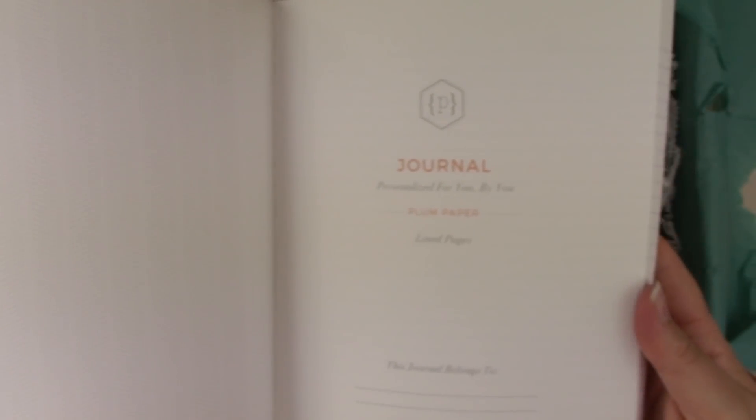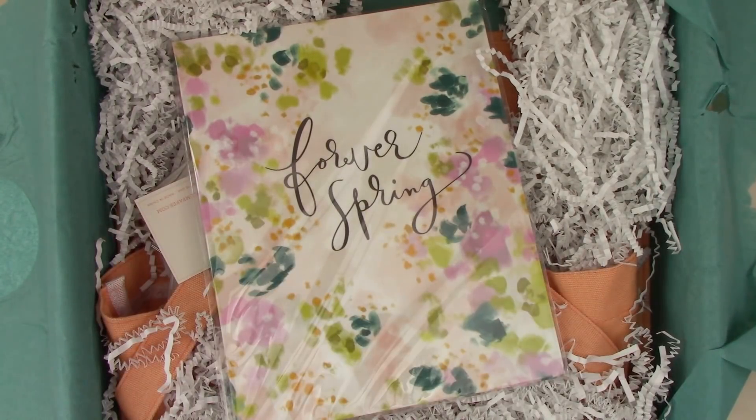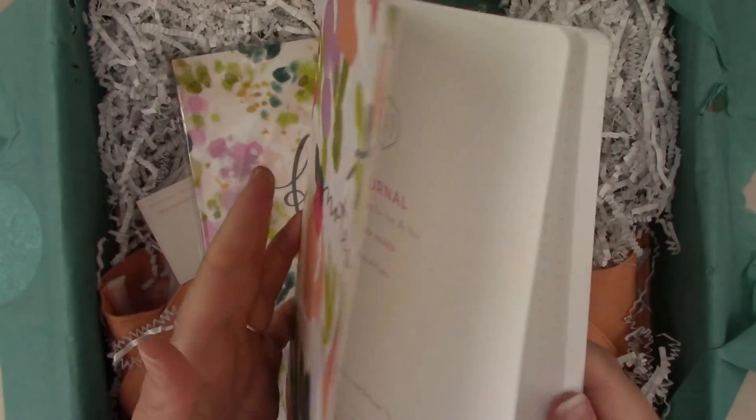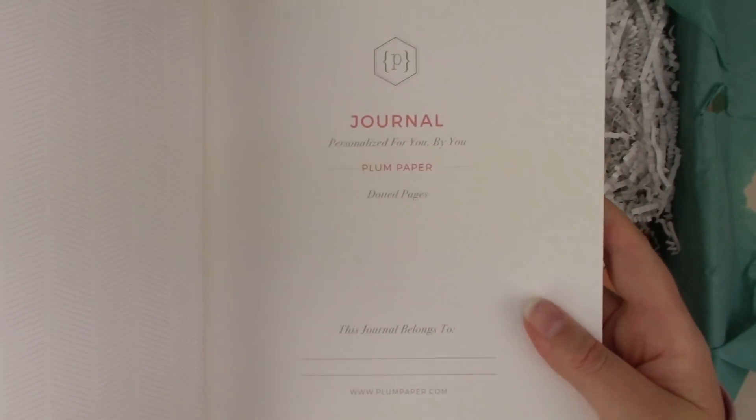I like that it has a little entry page — it's a good journal. I'm not the biggest journaler but I won't say no to more journals. Now for the 'notes' notebook — I'm going to guess it's graphed. It's actually dotted! The dots are a little large for my personal preference, but they're a light gray so I appreciate that. Same texture, same plastic cover, same little entry page — same great notebook overall.